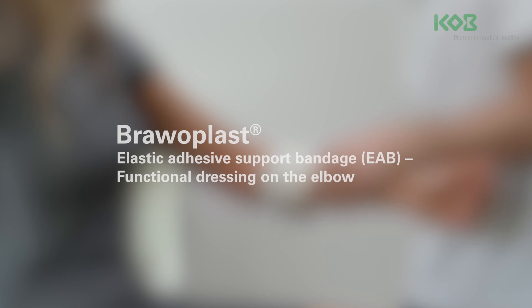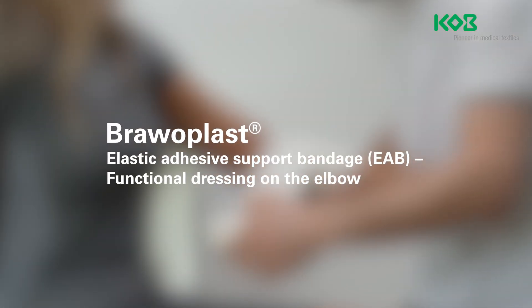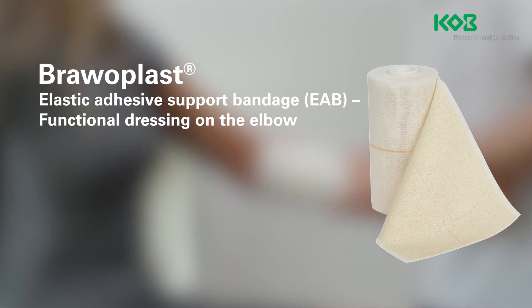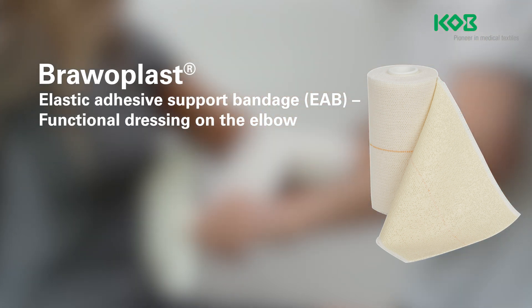The Bravo Plast Elastic Adhesive Support Bandage, known as EAB for short, is made out of 100% cotton coated with an adhesive compound. This adheres the bandage directly to the skin, providing a secure hold for the dressing.